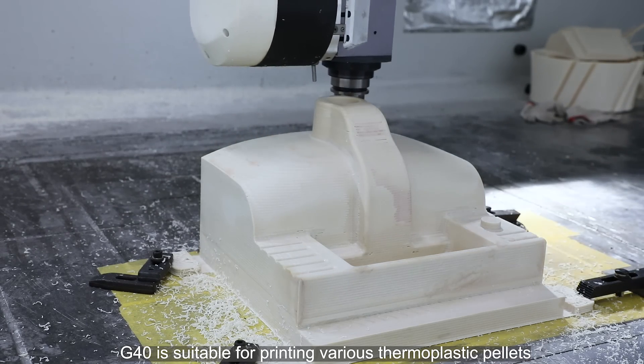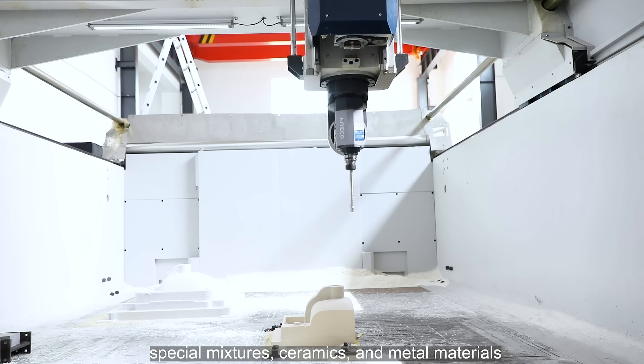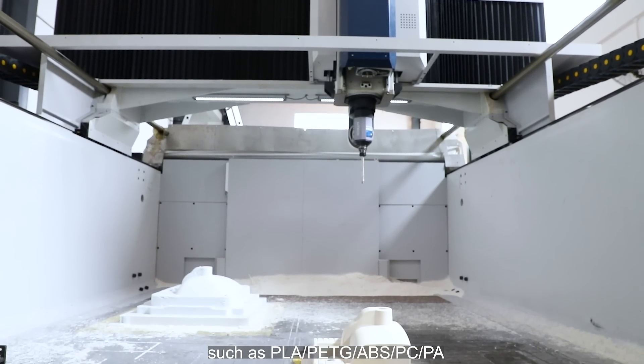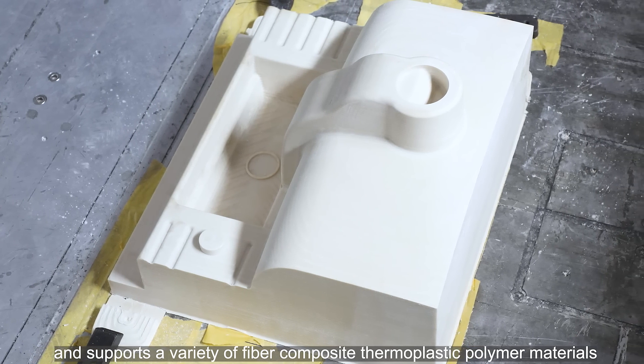The G40 is suitable for printing various thermoplastic pellets, special mixtures, ceramics, and metal materials such as PLA, PETG, ABS, and PCPA, and supports a variety of fiber-composite thermoplastic polymer materials.